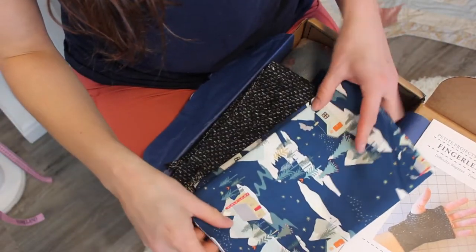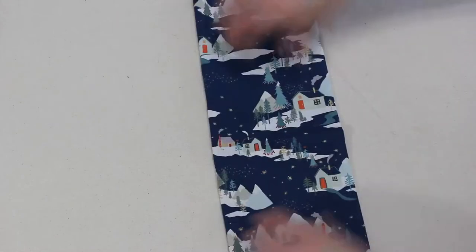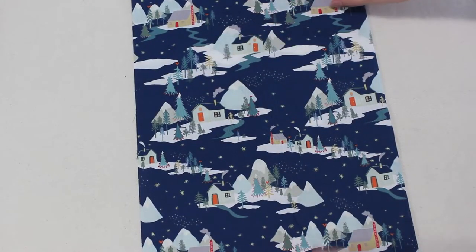Now this is my bonus fabric so it's not in all of the boxes — at least I don't think so — because I'm on a multi-month subscription. It is an Art Gallery fabric by Maureen Cracknell and it's a fat quarter from the Cozy and Joyful collection.